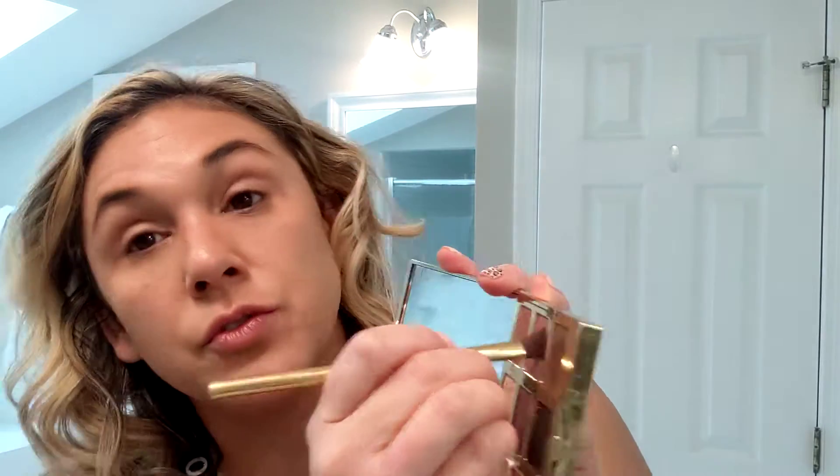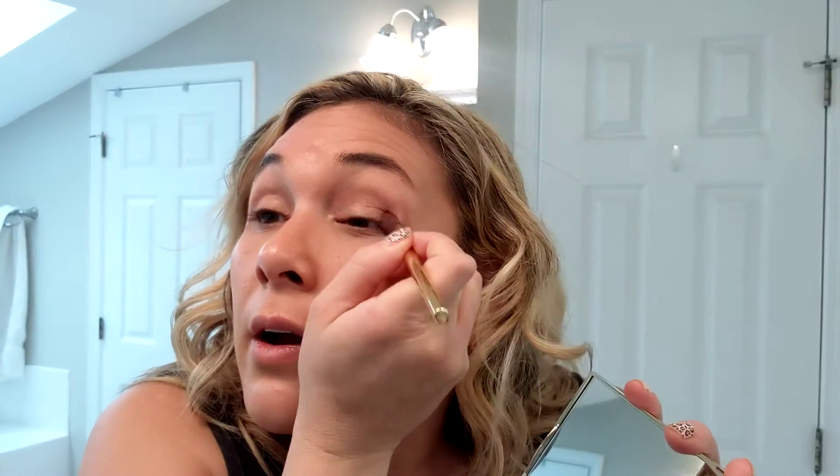I'm looking for an angled brush — it's okay if you don't have one. I am hitting this with All In, which is the next, sort of darker shade, and it's going in the corner of my eye. This isn't a particularly dark shade. Depending on how smoky you want to go, I kind of wanted to show you that you can get dimension without really dark colors.